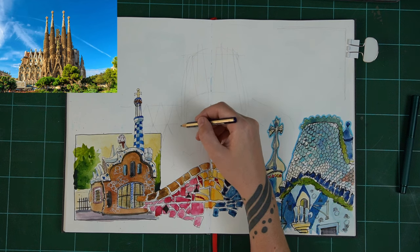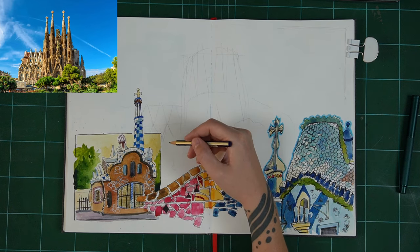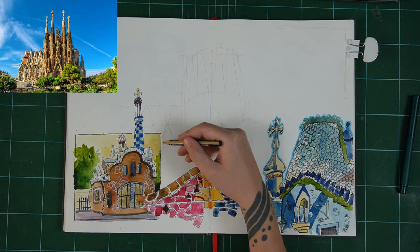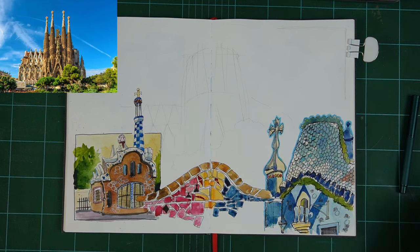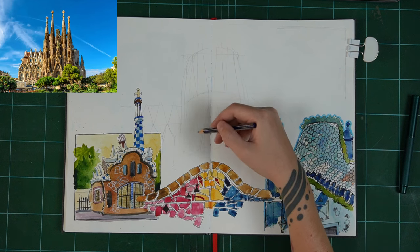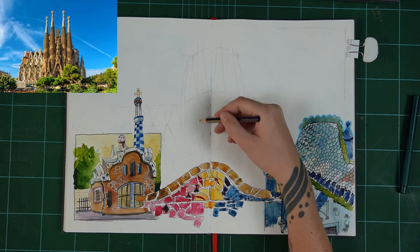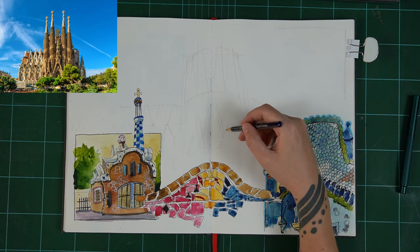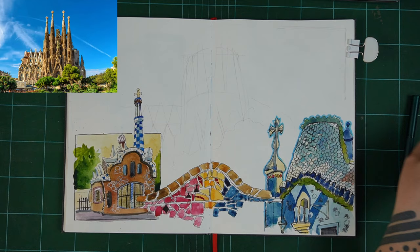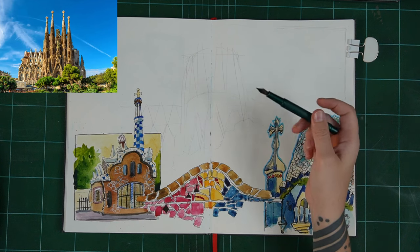When we're sketching, we're just trying to capture the essence of the thing. We're just trying to capture a likeness, an impression — it's our impression of that thing. That's where you start to see so many people's interpretations of scenes, and that's what makes art, sketching, drawing, and painting so interesting because everyone sees the world through their own eyes. I'm not going to sit here and do a three-hour, very detailed architectural drawing of this building. This is me — imagine sitting in front of this building in Barcelona.